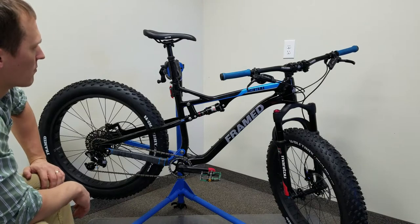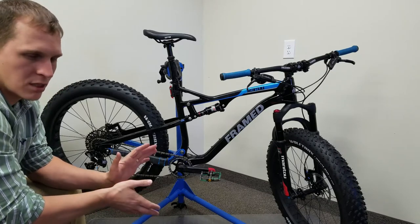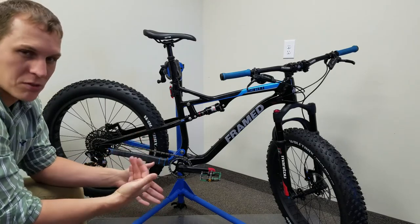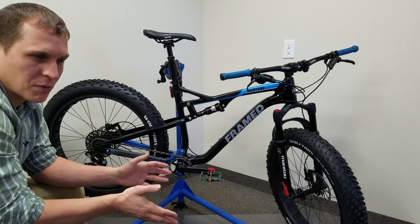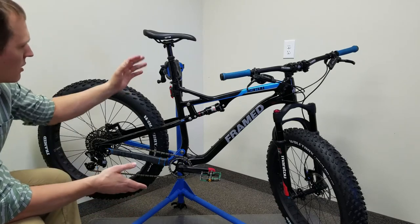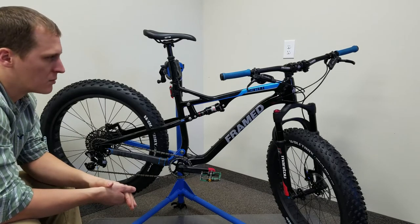Moving on to the seat post — this is the Fox Transfer 125 millimeter dropper post. It is fantastic. The modulation in the controller is great. You just barely push down and it goes up nice and slow, or you can push it right in and it shoots right up. I've been using it in the wintertime down to zero degrees and it's worked great. Dropper posts in the past have always been malfunctioning in the wintertime, but this one has been awesome. We've got a WTB saddle on here — it's not my favorite saddle I've ever been on, but it's definitely workable. No complaints when I'm riding it.